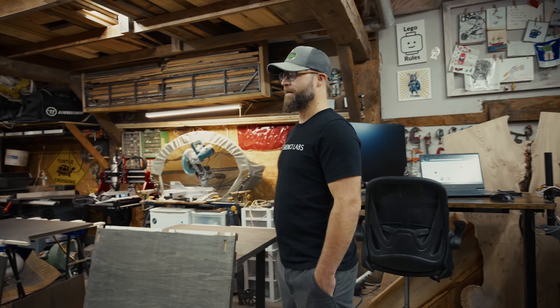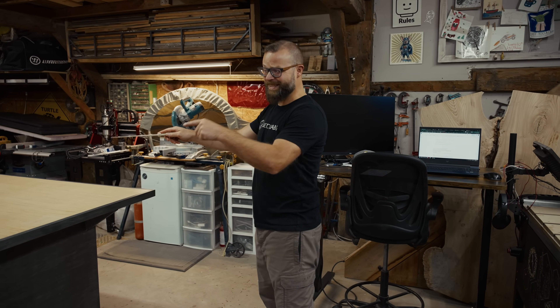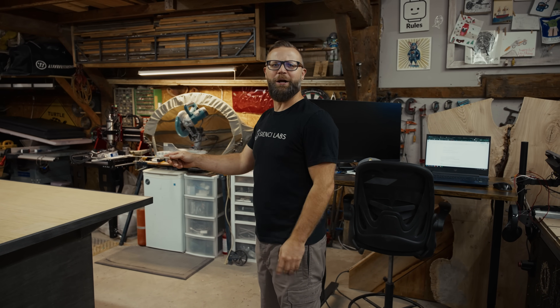This place is a freaking mess. I gotta do something about it. See? Isn't that better? This thing was a ton of fun to build. Let's figure out how we got here.